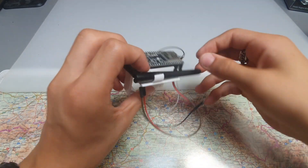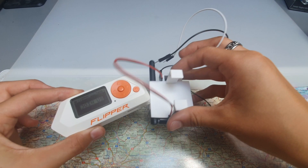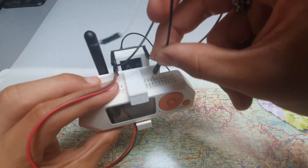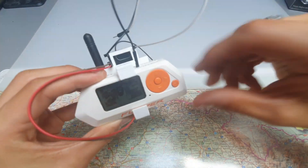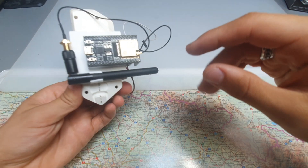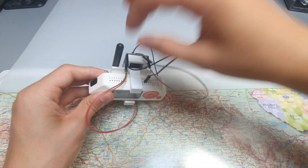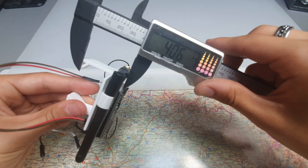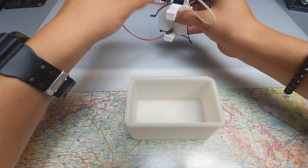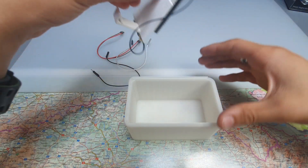And you can attach the antenna very simply. After a month and a half, I noticed that it's dangerous to have it like this in your backpack with other stuff. So I measured, designed, and printed this case, which holds the ESP32 backpack safely, and there is plenty of space everywhere around it.